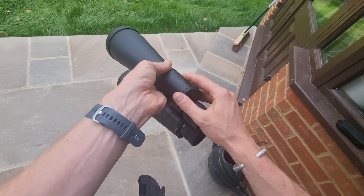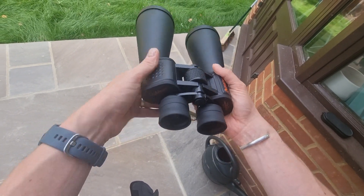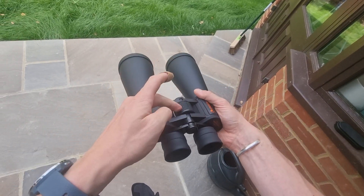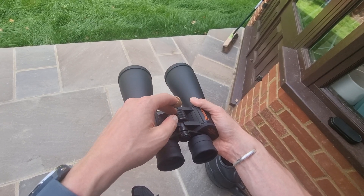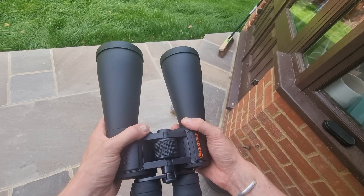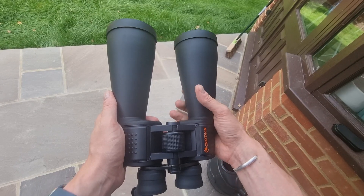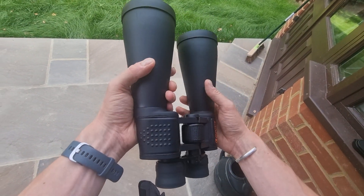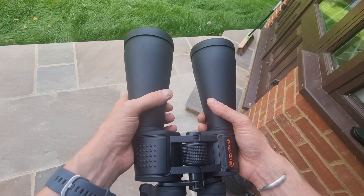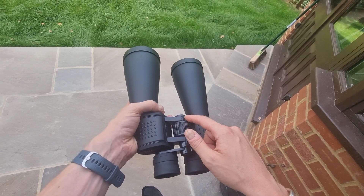There's a protective rubber coating on the body which provides extra grip, and there are thumb holes as well. In the center you have a large center focus knob which enables you to focus in on something once you've identified it. These are designed for extended viewing sessions, though larger and more expensive binoculars may require a tripod — I'll touch on that towards the end of the video.